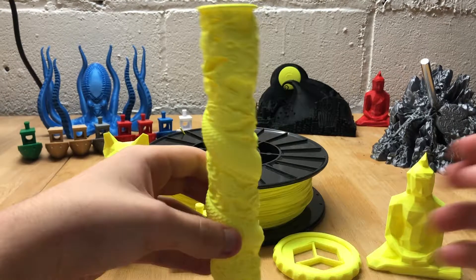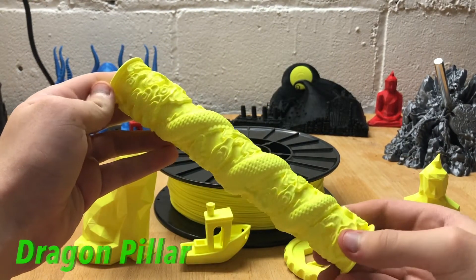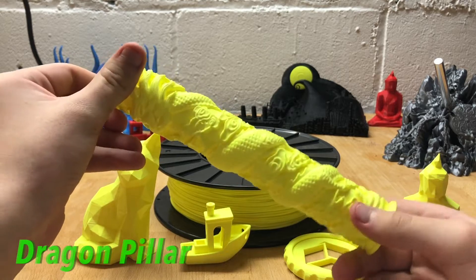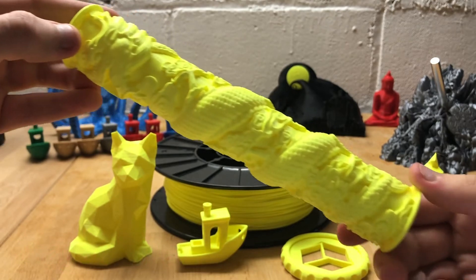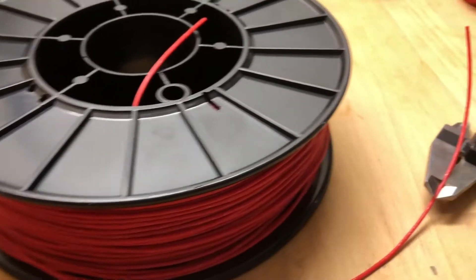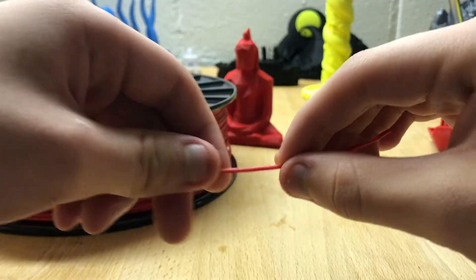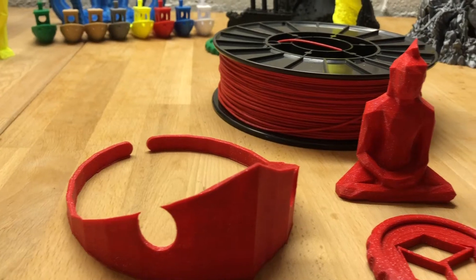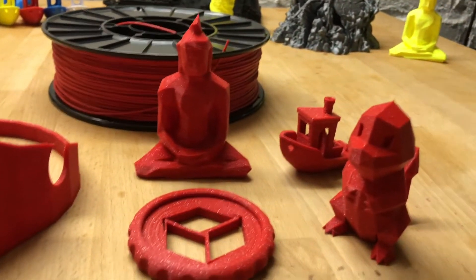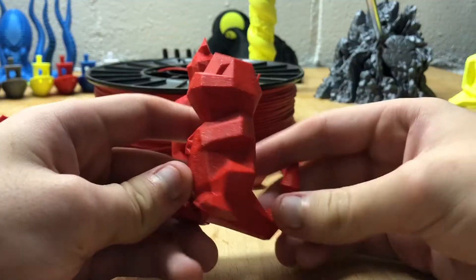Moving on to the red sparkle PLA — this is a super cool filament blend of sparkles in a red PLA. The prints come out absolutely phenomenal. It comes in the same well-packaged white box and has a super deep red color that is totally consistent throughout the print. This spool is filled to the limit but not so much that strands slip off like the yellow filament. It has a consistent thickness of 1.75 millimeters and, because of the sparkles, has a slightly rough texture.